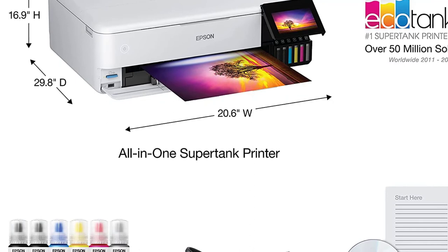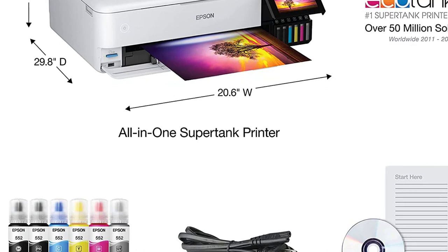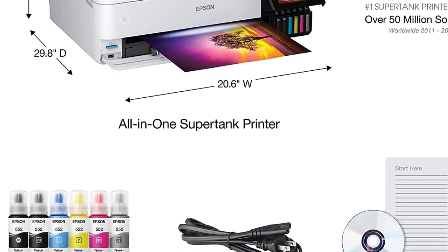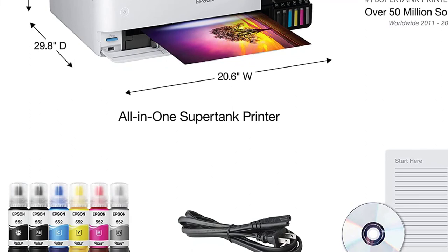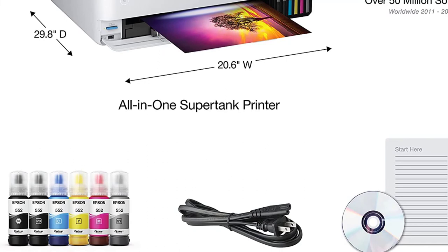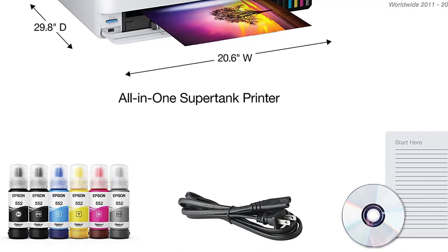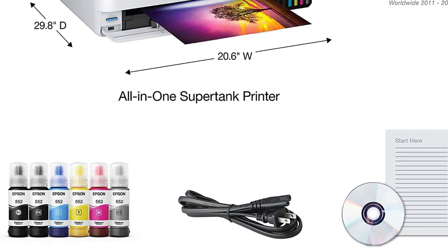The Epson EcoTank ET8550 is an unqualified triumph. This sleek, low-profile design is made even more convenient with a touchscreen interface and ink tanks that fit seamlessly into the space. Print quality is even more astounding than the wide range of features and media types supported. The output is consistently high quality, whether you're printing images in black and white, color, or simple text documents. Usually, the catch with premium picture printers is the crushing expense of ink cartridges; however, it's incredibly affordable to operate with ink tanks. Aside from the hefty initial cost, it's hard to find fault with the Epson EcoTank ET8550.